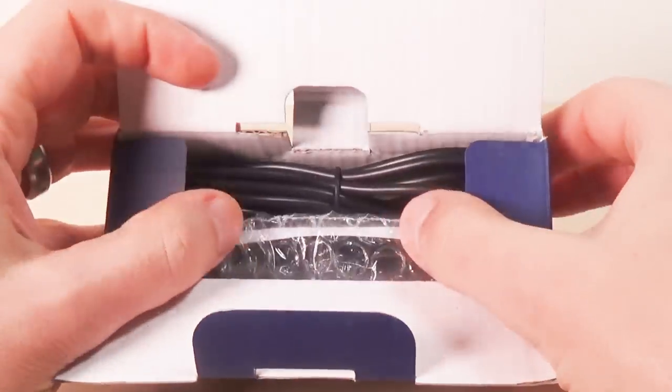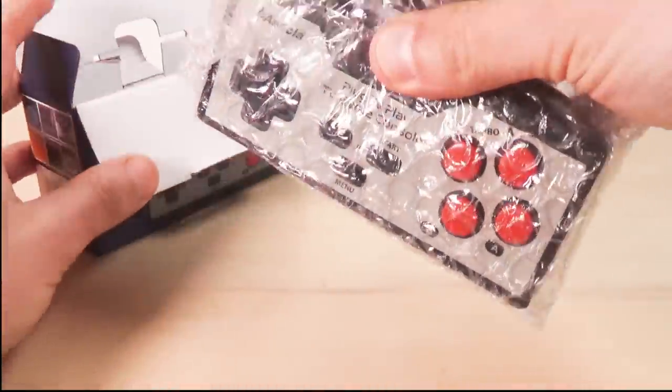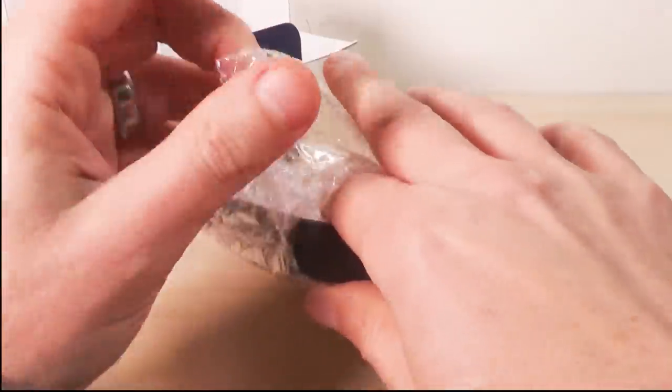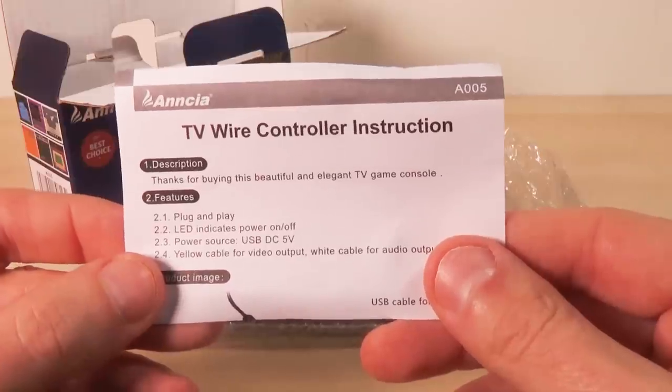Alright, let's take a look at what's inside. I'm not expecting too much to be in here because of the cost. Alright — game system, and it does appear to have a manual. It's an instruction sheet.